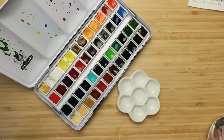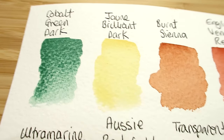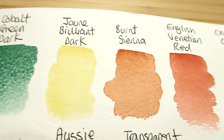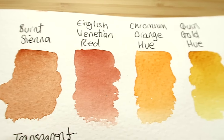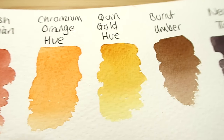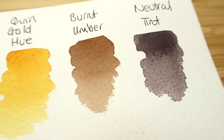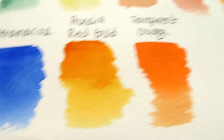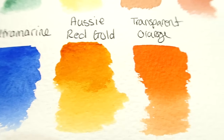I'm using Schmincke watercolors, but just use whatever watercolors you have. These are the colors we're using: cobalt green dark, jaune brilliant dark, burnt sienna, English Venetian red, chrome orange hue, quinacridone gold hue, burnt umber, neutral tint, ultramarine, transparent orange, and one Daniel Smith paint called Aussie red gold. All these colors are linked below.